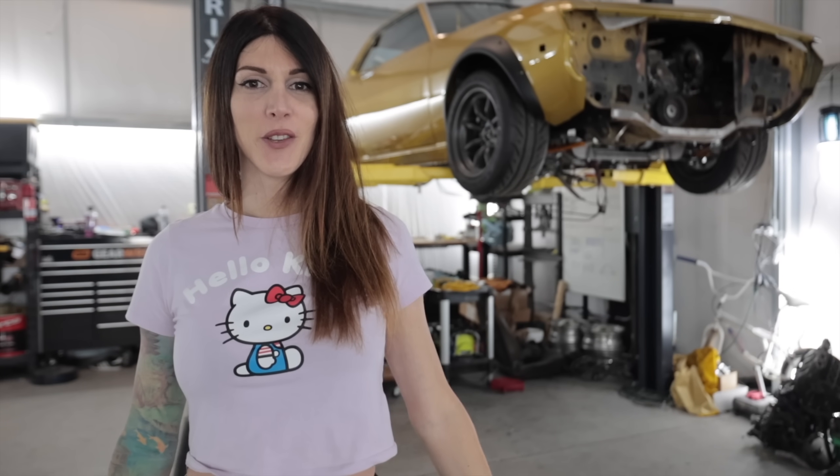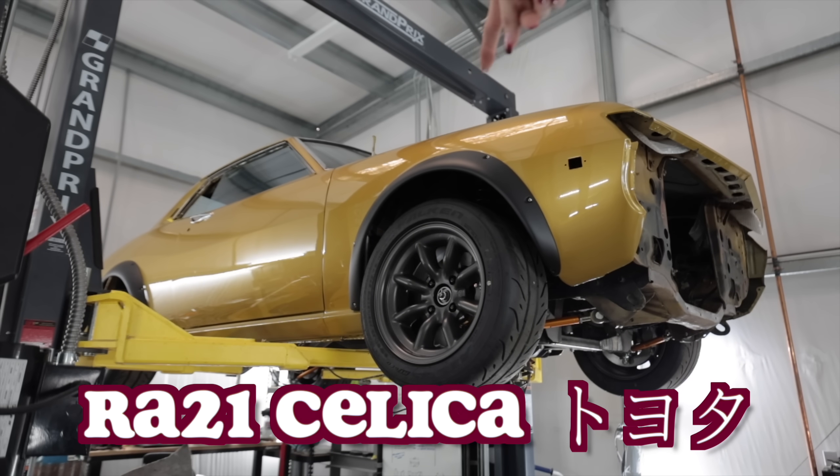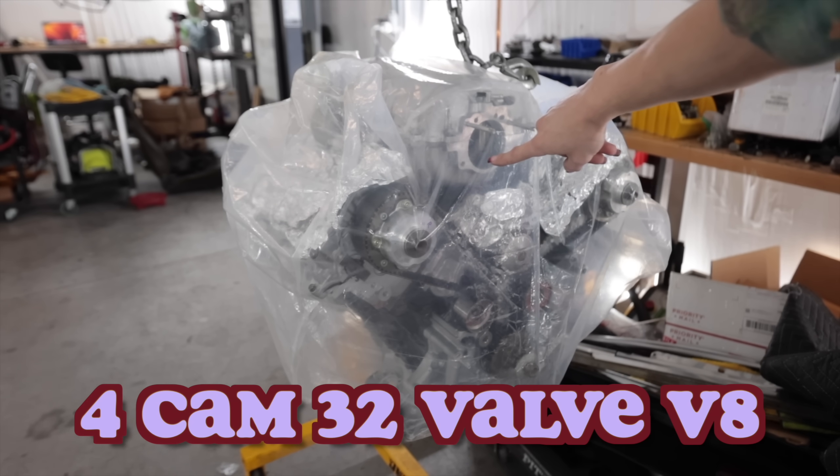Hello, people on the internet watching videos that have to do with cars. Welcome to the continuation of my 74 RA21 Toyota Celica build, which will soon house this high compression NA built 2UZ V8. If you missed the last video where I started tackling this project, there may be a link above, or also the top 10 sea creatures which make terrible pizza toppings.